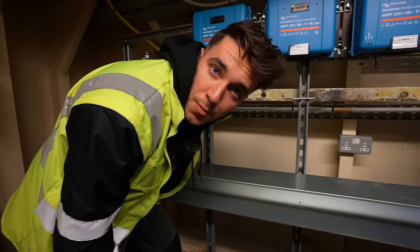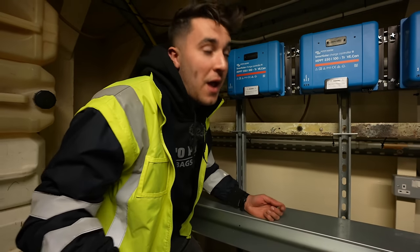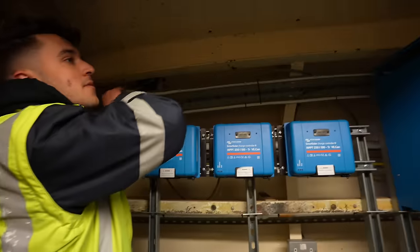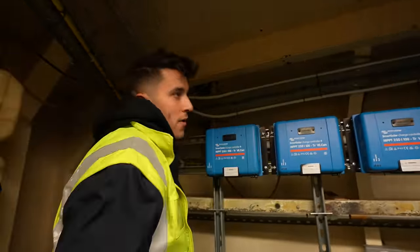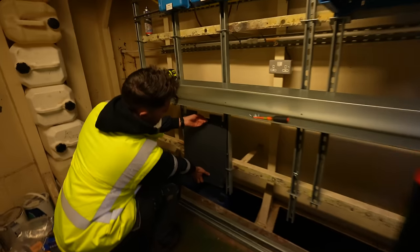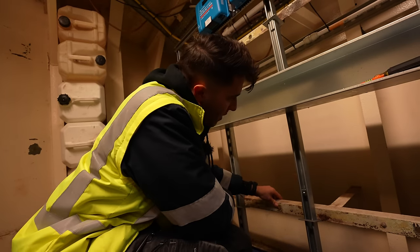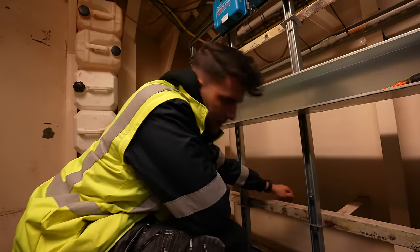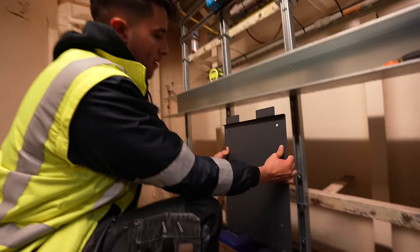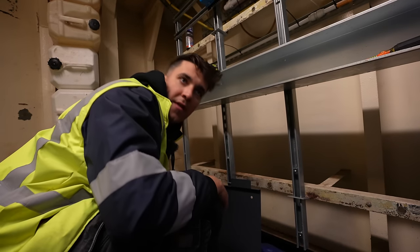Trouble is you can't use a spirit level on this boat because the boat itself you can feel is rocking around. So how on earth do you find true level on a boat? You can measure off of these beams, but these beams have a bow to them as well. So these are what the batteries actually mount onto. You can either mount them on their feet or mount them by these — I think we'll probably try and do a bit of both, keeping the wall fixings in there to stop them from falling forwards and the feet to take the weight.